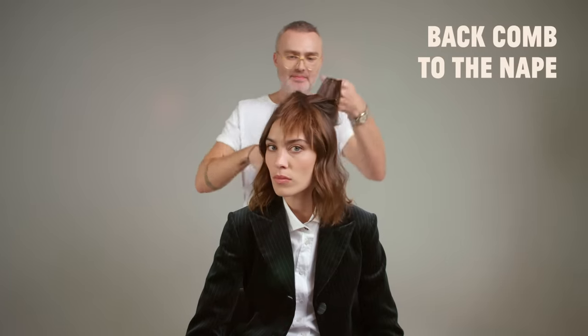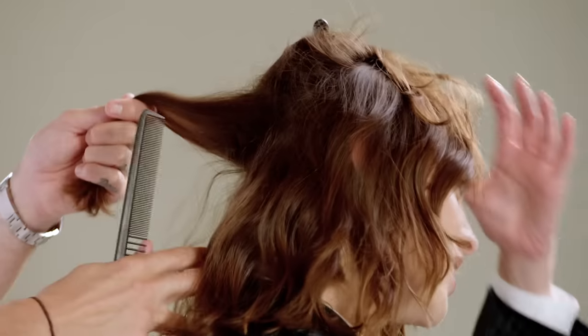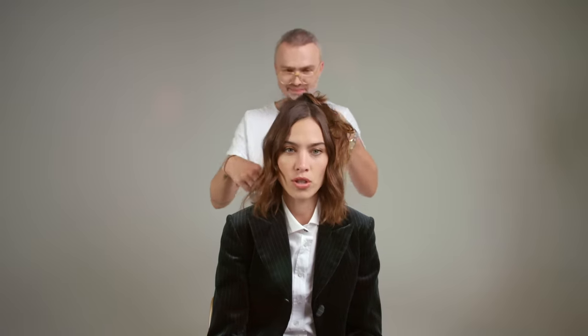We're actually going to backcomb all the way back to the nape. You've given me that funky fringe again. Why do you think I'm going to backcomb all the way down to the nape? So there's enough grip in the middle section that it remains in place. To give you grip because I'm thinking ahead — where am I going to put my grips in? I'm going to put them in at the nape. So I'd better put some backcombing in because the backcombing acts like a pincushion. The bigger the cushion, the sweeter the pushing — it's from Spinal Tap, but it makes a lot of sense for this moment.